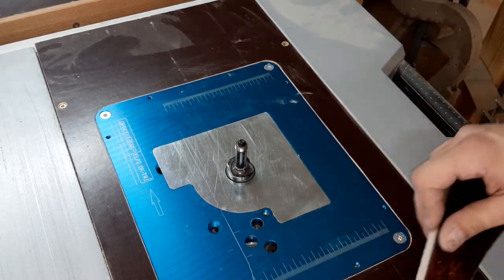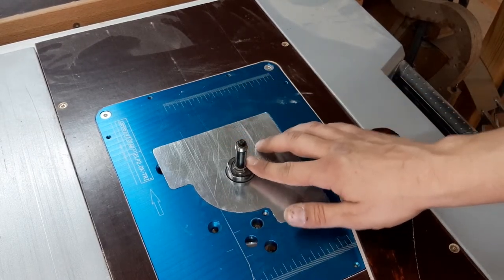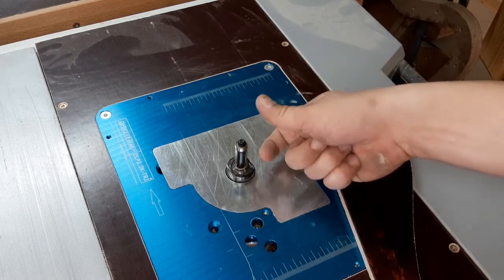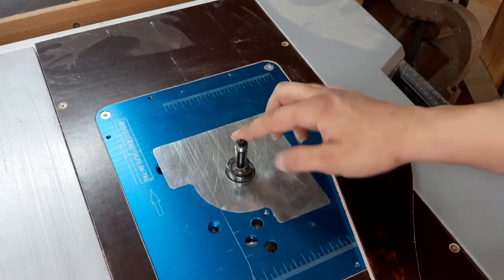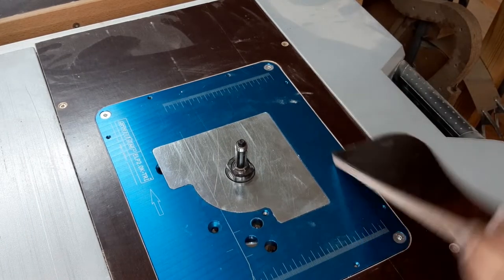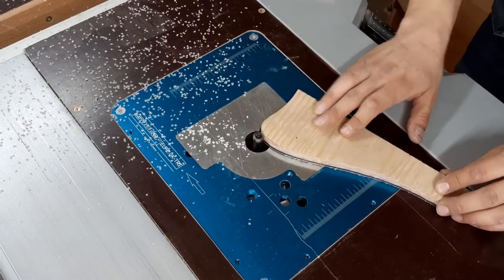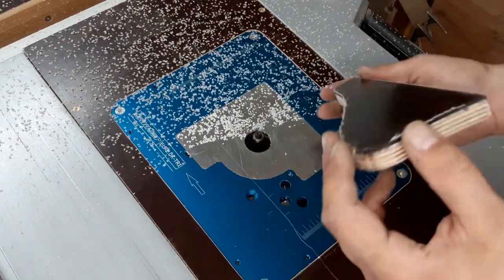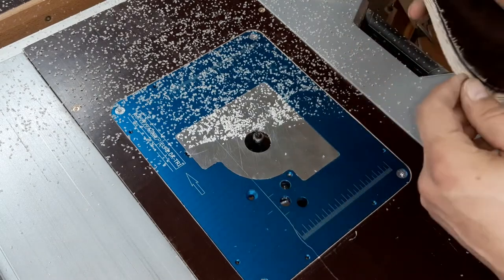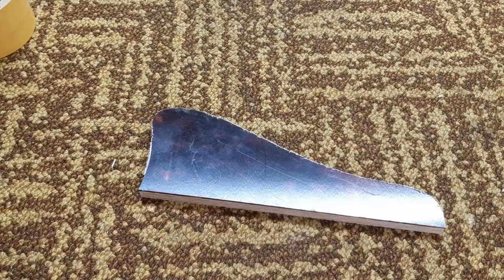We'll take a flush cutting router with a bearing at the bottom, because the router is mounted hanging. We could use another one where the bearing is at the top, but then the router blades will extend a lot and it will be dangerous. So I will take this one and simply lead it like this instead. Always watch your fingers with these machines and always use your brain, because your fingers are much more important than any guitar.